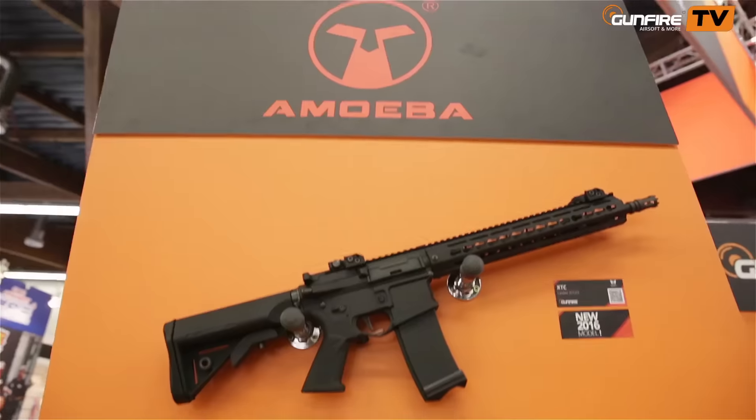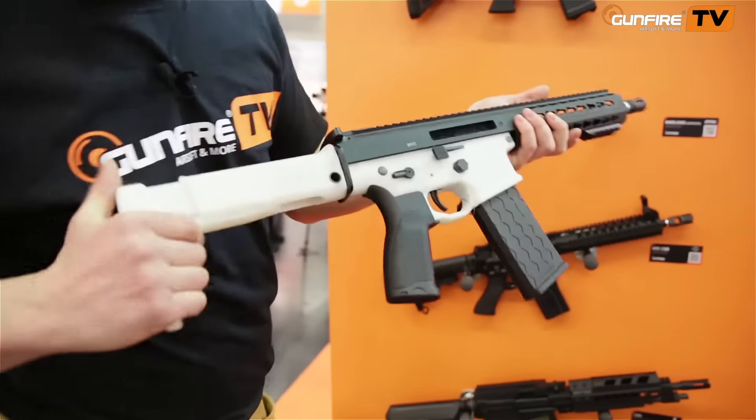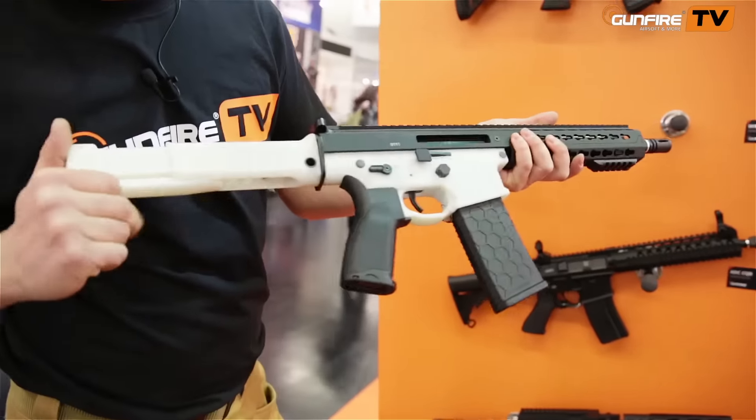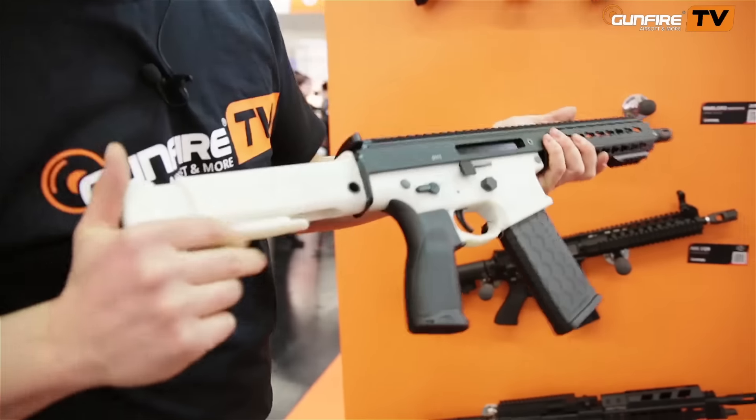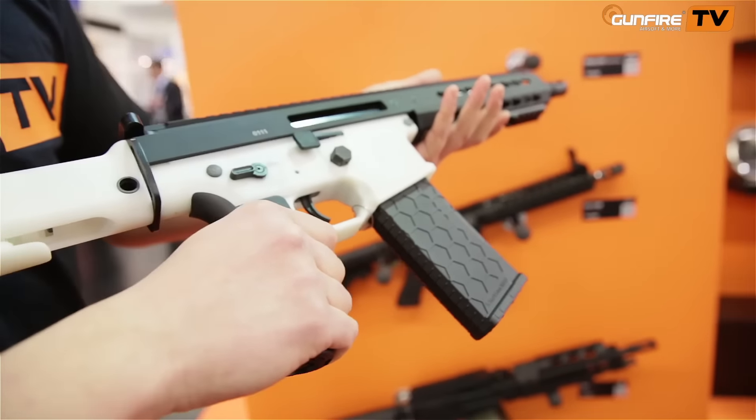This is a prototype from Dytac with a unique folding design of the stock and an ambidextrous fire selector. It works with standard V2 gearboxes.